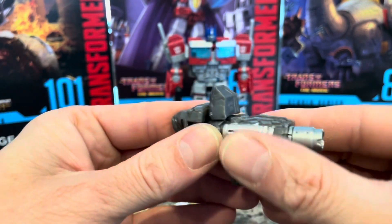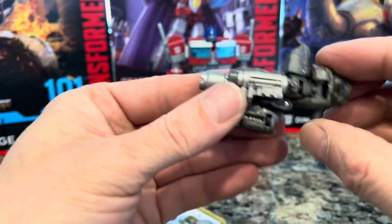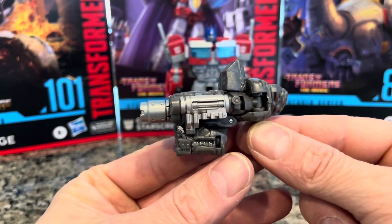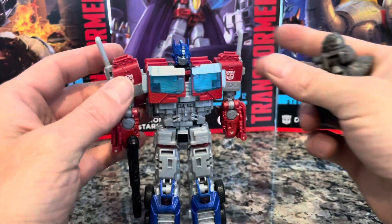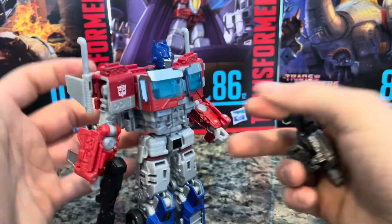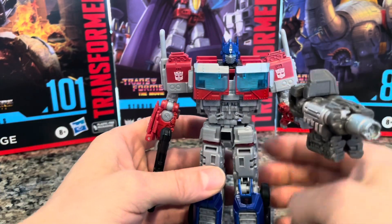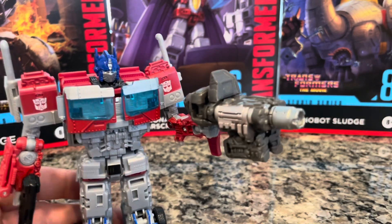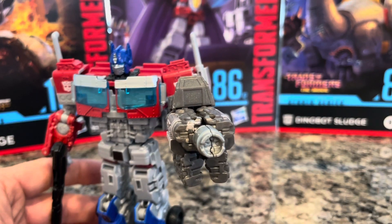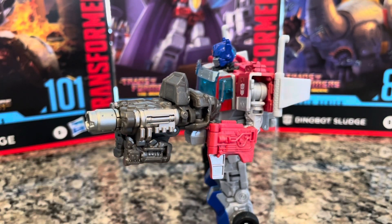All right, transformed him into the hand cannon — I believe that's what they want right there. Absolutely. Pretty cool! Optimus Prime, you will now dual wield weapons. This is a deluxe class Rise of the Beasts Transformers Optimus Prime — he's not super detailed, but that's something cool right there. Wow, try to focus in camera. That is pretty awesome.